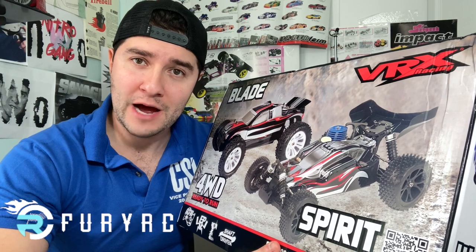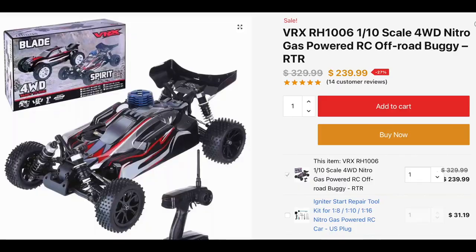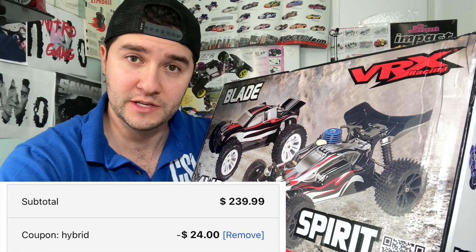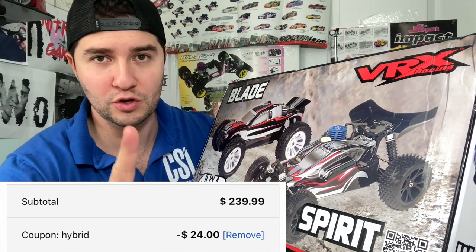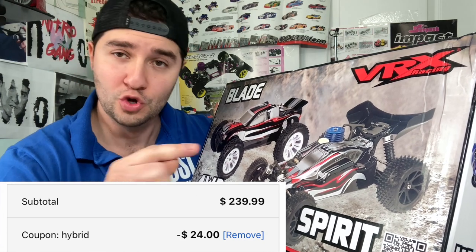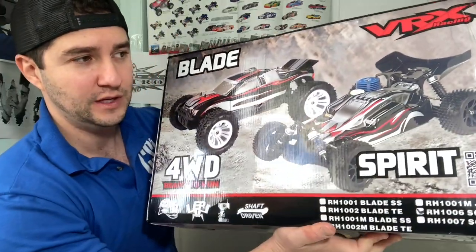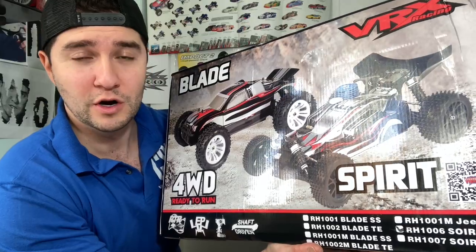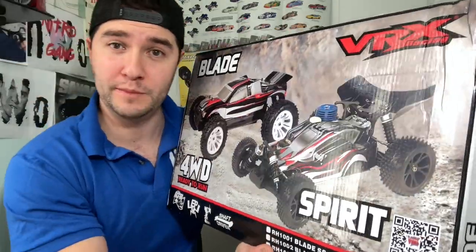This could be purchased right now at FuryRC.com. The current price during recording of this video is $239. If you put in the coupon code HYBRID, you could save an extra 10% on this and also get free shipping. This makes I think the best deal for a brand new Nitro RTR you could possibly buy at current market prices.